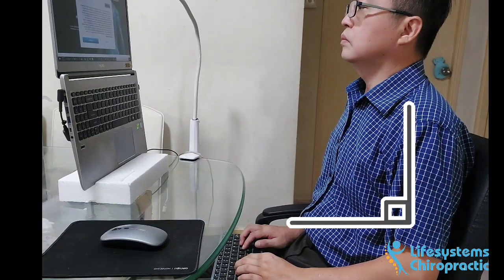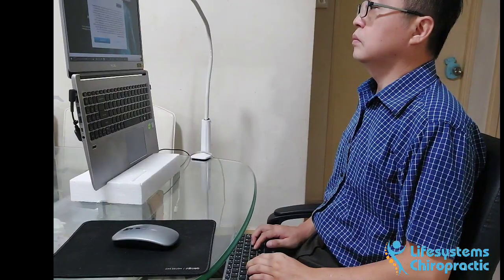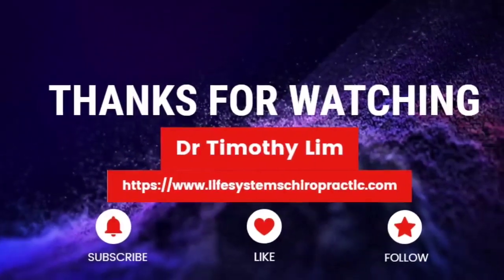Hope you enjoyed this posture hack, which could very well be the best posture for working on a laptop on a budget. Once again, thanks for watching. We'll see you next time.